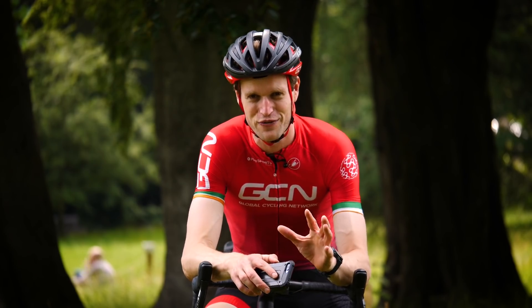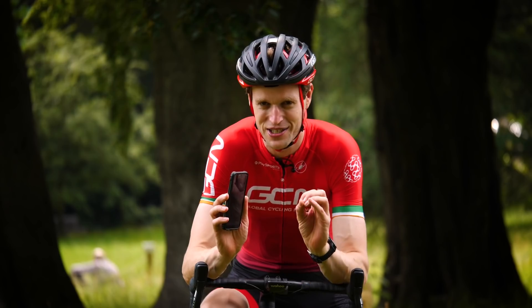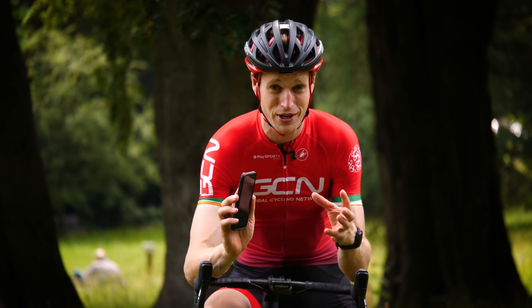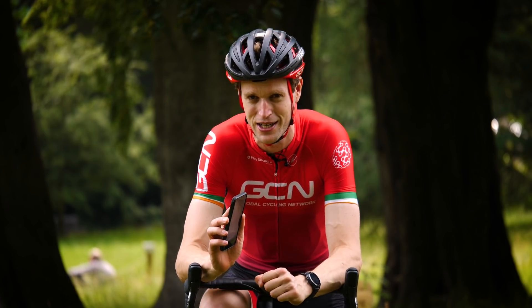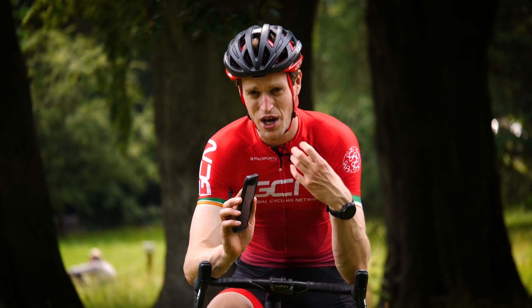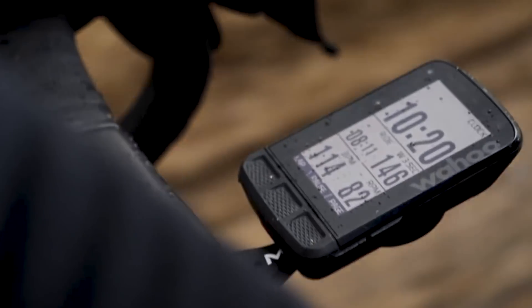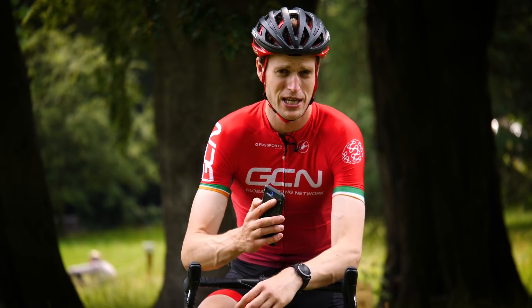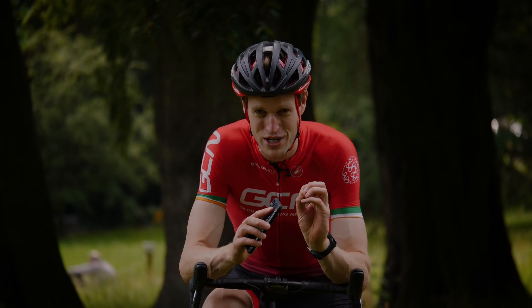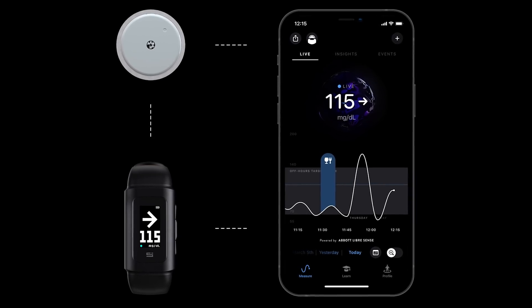The biosensor transfers all glucose data to an app on your phone. Those with Garmin can relay that data to their device so they can see on screen their blood glucose levels in the same way they could their power and heart rate data. There are also said to be integrations with other third-party head units like Wahoo, so you can always see that glucose data as you're riding in real-time. Super Sapiens themselves are also releasing a wristband, so whatever option you go for, you can constantly keep your blood glucose levels visible.